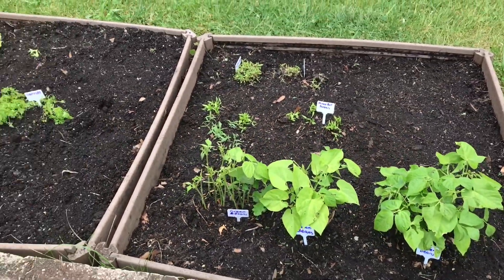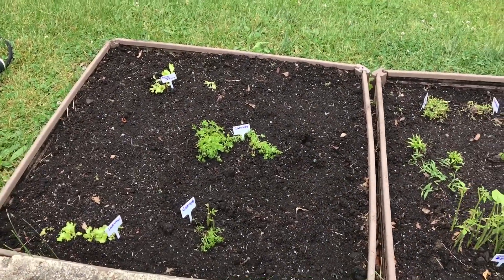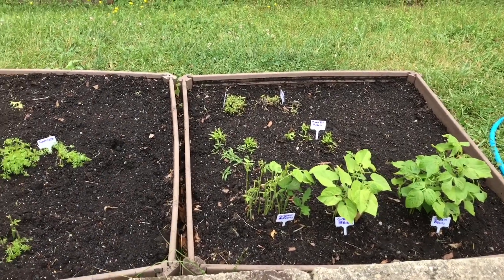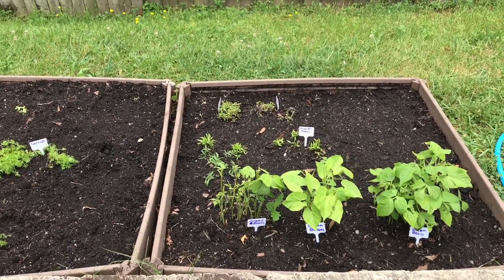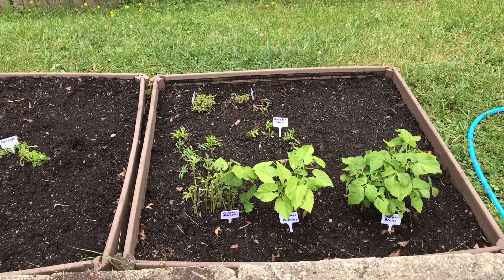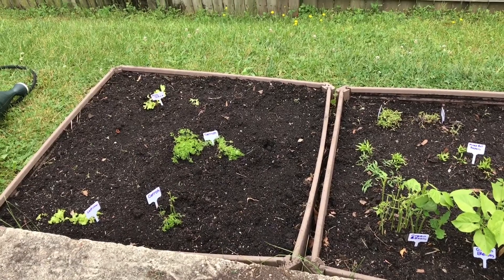We'll be back in a little bit again to let you know how our garden is growing. Thanks for joining us. Please remember to subscribe, like, and comment. The question of the day is: are you growing a garden, and if so, what are you growing and how is your garden growing?